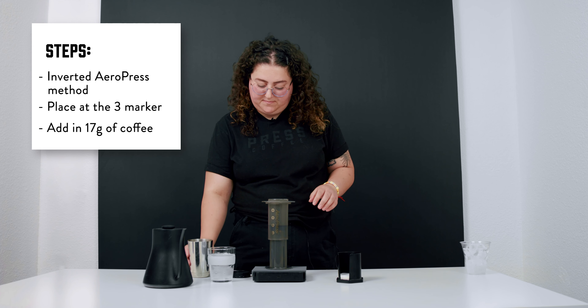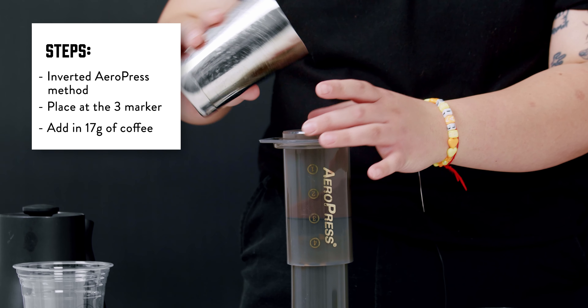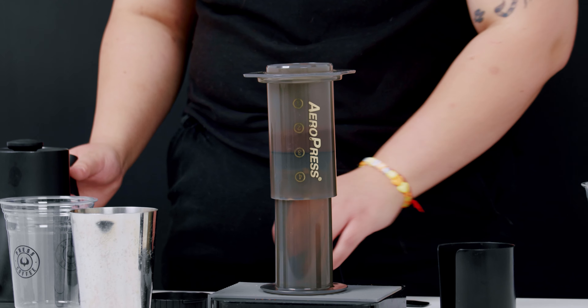Zero out the scale. We're going to add our 17 grams of coffee, then level that bed and zero out the scale again.